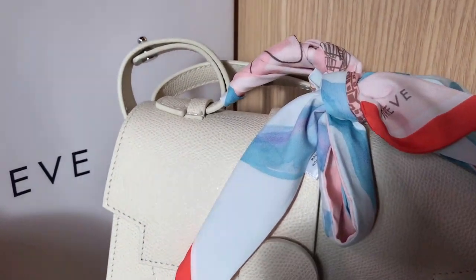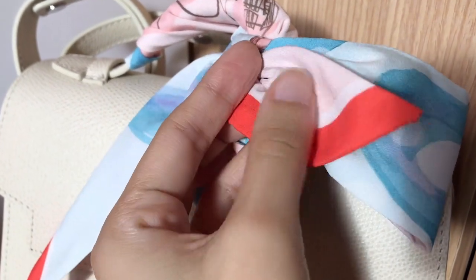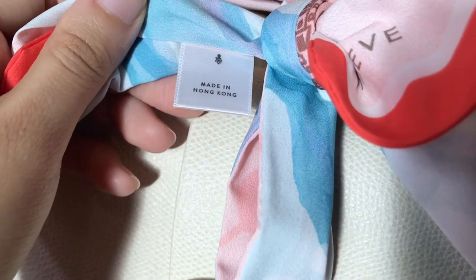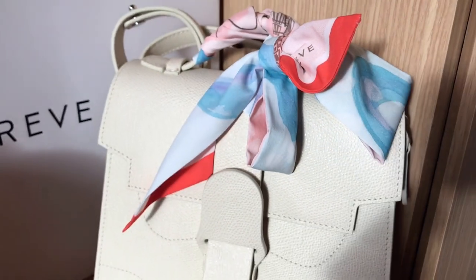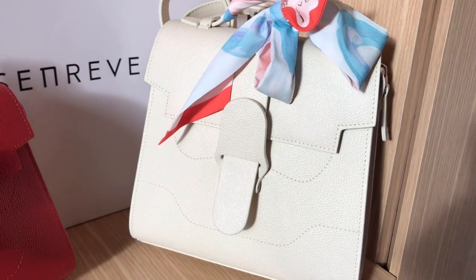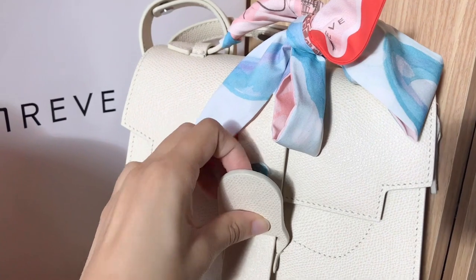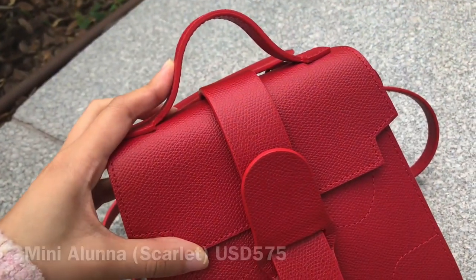When they launched the Aluna bag back in October, I was really excited because I think it's really cute and you can wear it as a backpack. If you have watched my unboxing video on the Aluna bag, you would know that I've got a mini Aluna bag as well as an Aluna bag, which is a bigger version. Now let's start with some basic information including the dimensions and the price of these two bags.